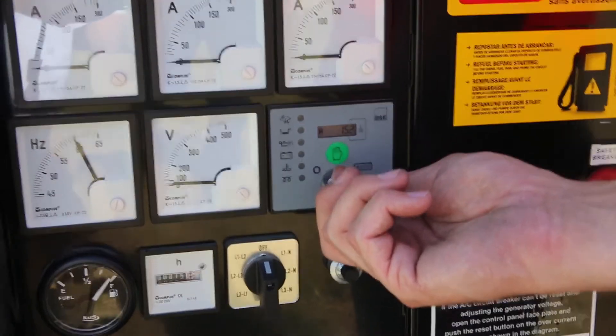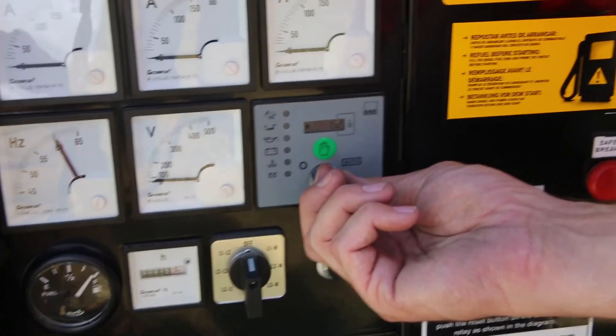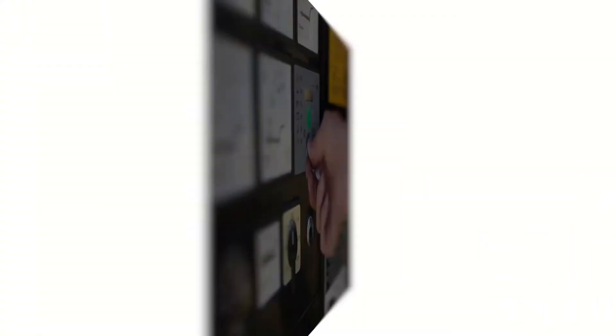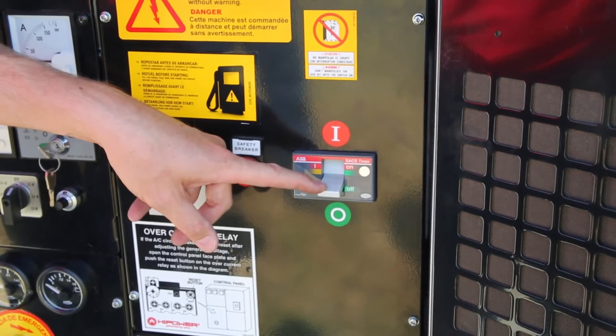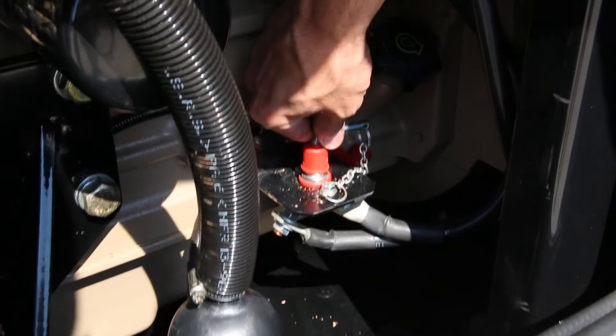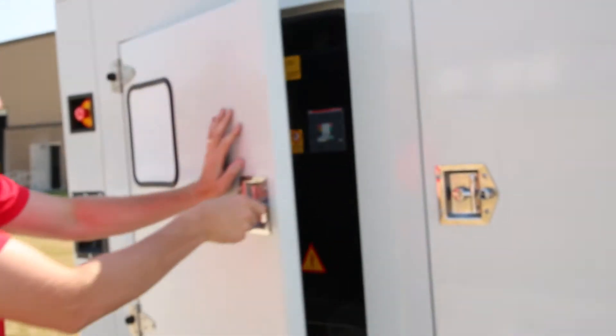To shut the unit down, turn the key on the Deepsea Electronics 702 controller to the off position by rotating it to the left. After the unit shuts down, ensure the circuit breaker is in the off position. Turn the battery disconnect switch to the off position, and finally close all the doors.